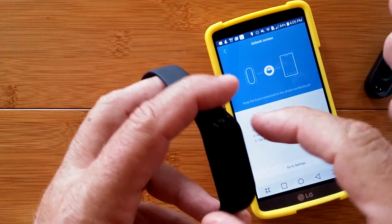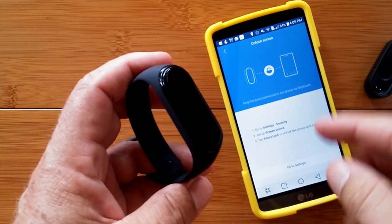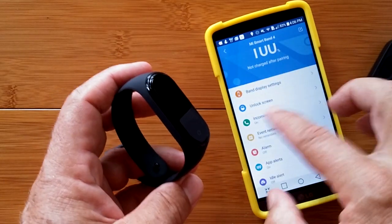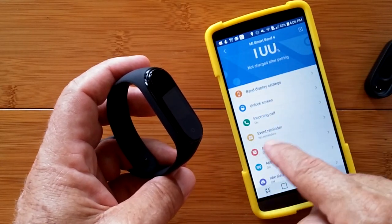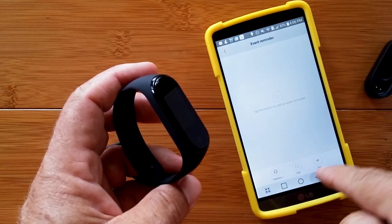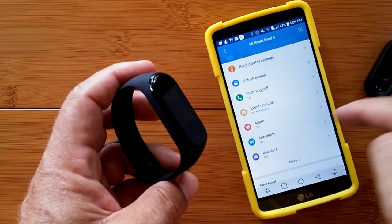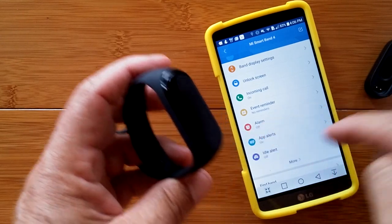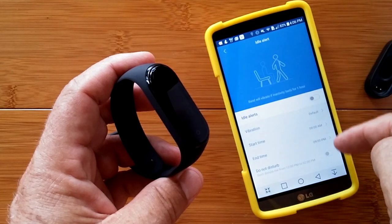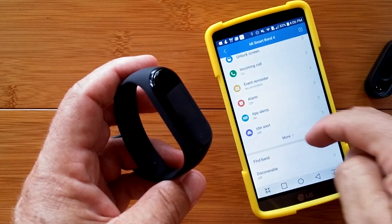You can use the band to automatically unlock your phone when you set that up. I'm going to skip that part. Incoming call notifications are on. Here's where you can set up event reminders — like alarms. App alerts are on and will be pushed to the band. And there's an idle alert for sedentary reminders to get up and move, with start and finish times.